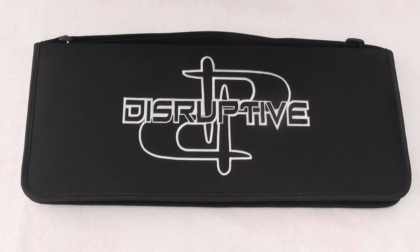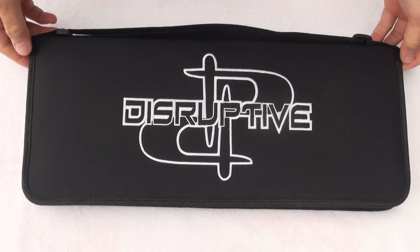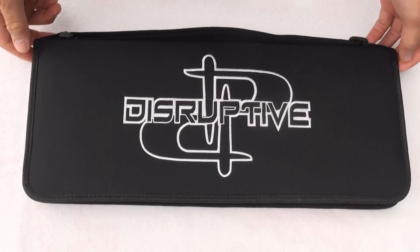Hey, what's up guys? I've got a special treat for you out there. What I have in this video is the new barrel kit from Disruptive Paintball.